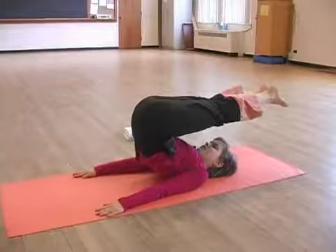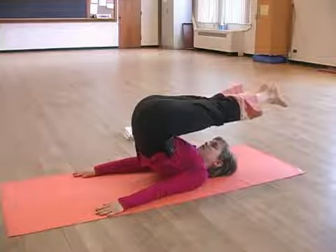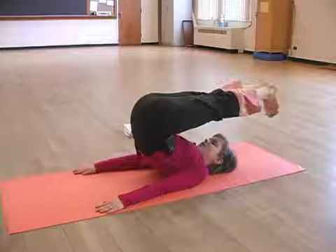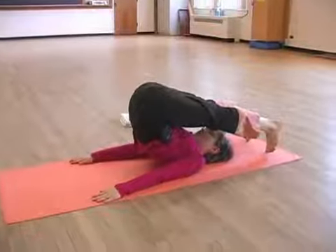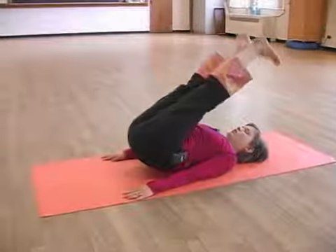Your hips will remain at a 90 degree angle from each other and you're maximizing the hollowness through your pelvis with the contraction of your abdominals. Inhale to flex, open and drop your feet to the mat and exhale to roll down, articulating one vertebrae at a time.